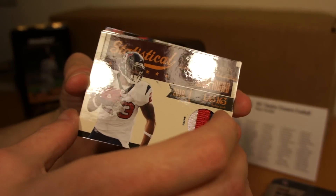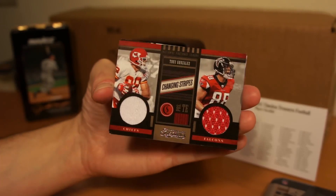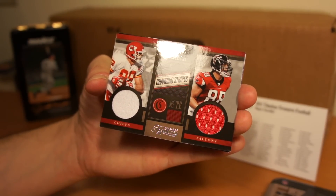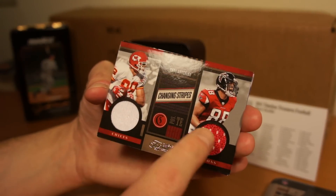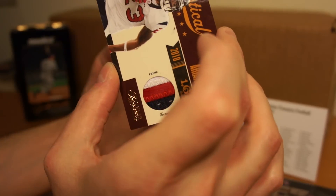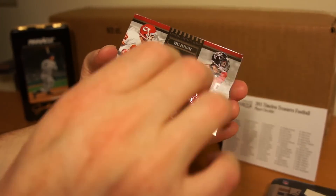And behind that, got a double swatch — changing stripes. That's the Chiefs, Tony Gonzalez, and Falcons. Oh I see, it's the same guy, two different uniforms. It's pretty cool. The numbering for the Arian Foster is 25 of 50. That's pretty cool — nice little numbered one there.